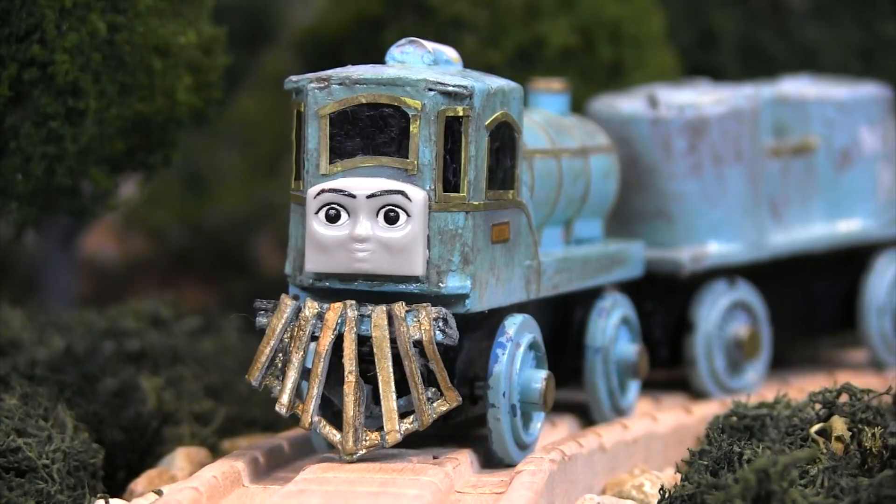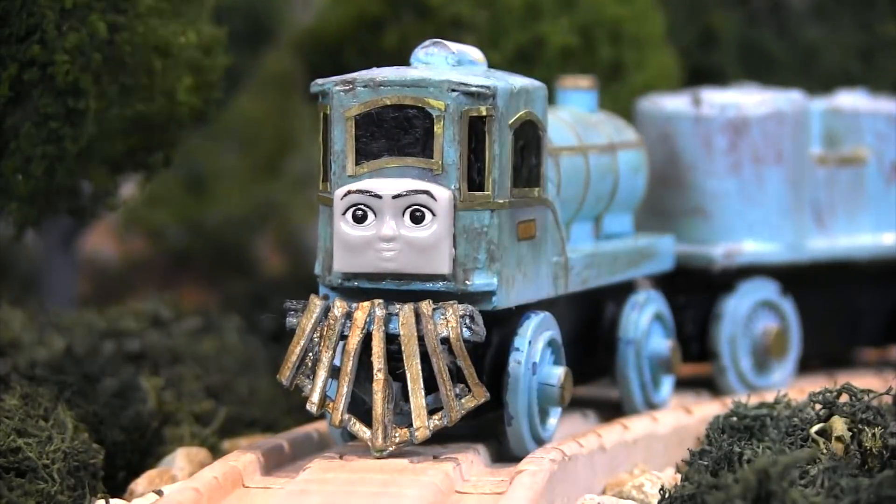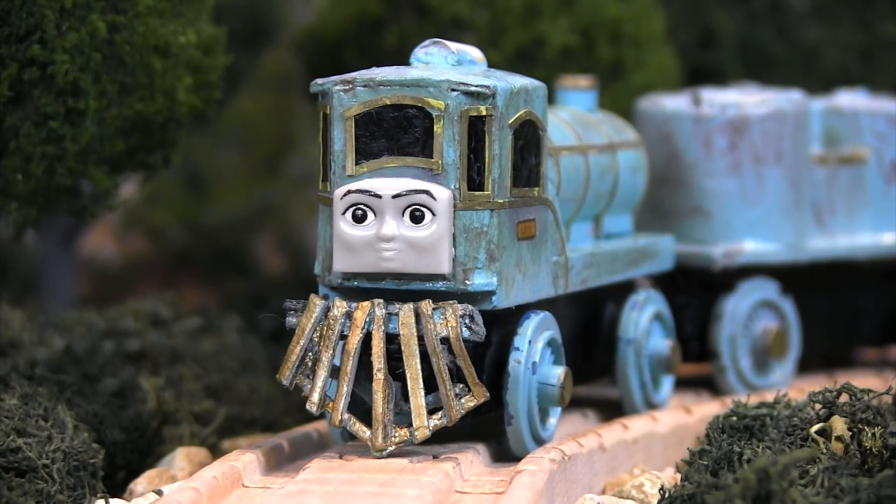Since this is a video about this custom Thomas Wooden Railway model that Wong Village has made for me, I want to tell you guys about what Wong exactly had to go through to make this item. He sent me a list of notes about what he had to do to make this completely custom Thomas Wooden Railway version of Lexi.